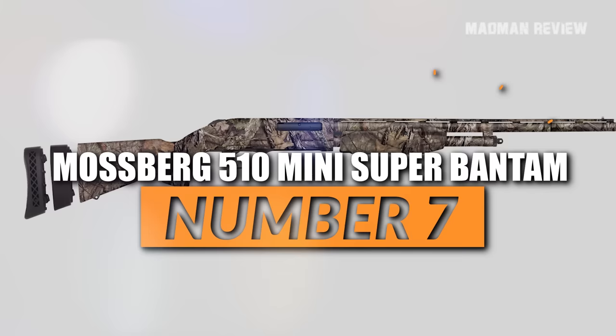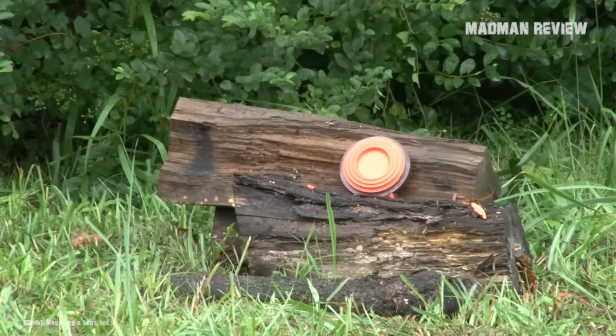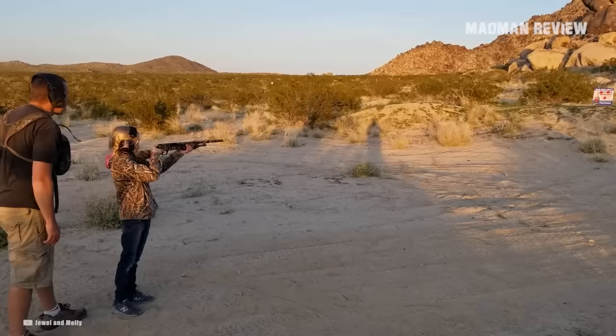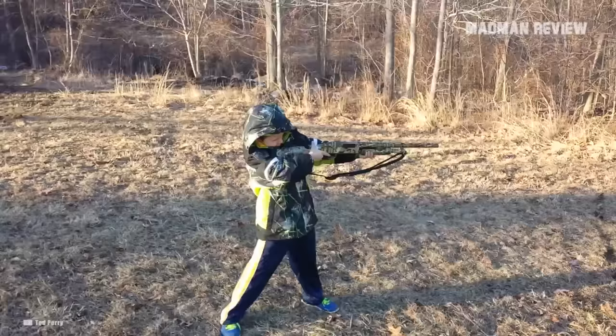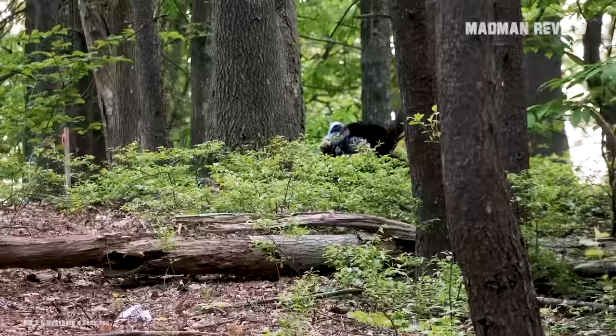Number 7, the Mossberg 510 Mini Super Bantam. The Mossberg 510 Mini Super Bantam is a great first shotgun that kind of grows with young shooters. It's quite reliable and popular. It features a small grip that makes it easy to reach the trigger. However, it is maybe a little bit challenging to pump the action, but with a little training, you can get used to it. Its low recoil and lightweight helps not only young hunters, but also all who don't want to carry something heavy. It can be had in many finishes including blued, wood, and synthetic, as well as camo — the latter making it great for turkey hunting.